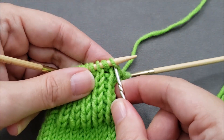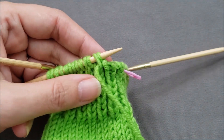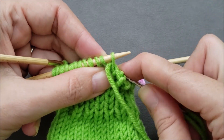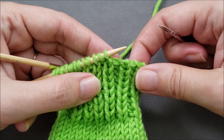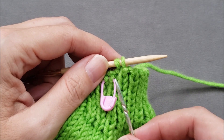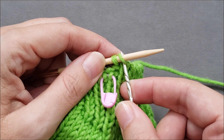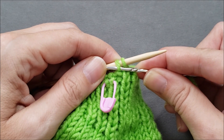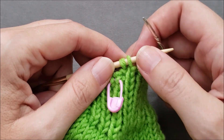You would just continue in this manner until you have worked all the way around or across all of your stitches and you only have two live stitches left on your knitting needle. If you're working in rows, finish off by bringing the yarn knitwise through the knit and drop it off, pull the yarn through, then purlwise through the purl, drop the stitch off, pull the yarn through, and you're finished — just weave in the yarn tail.